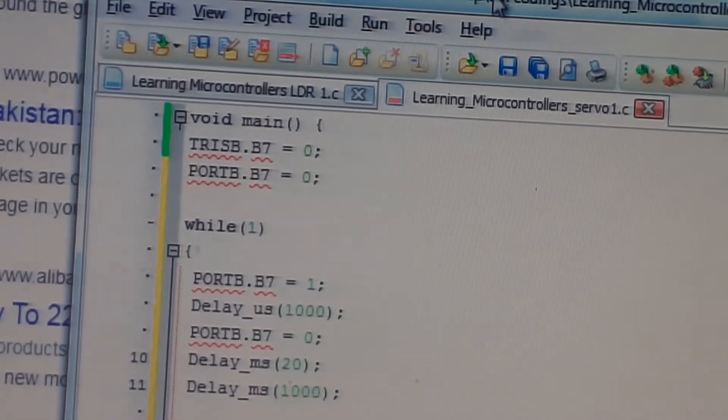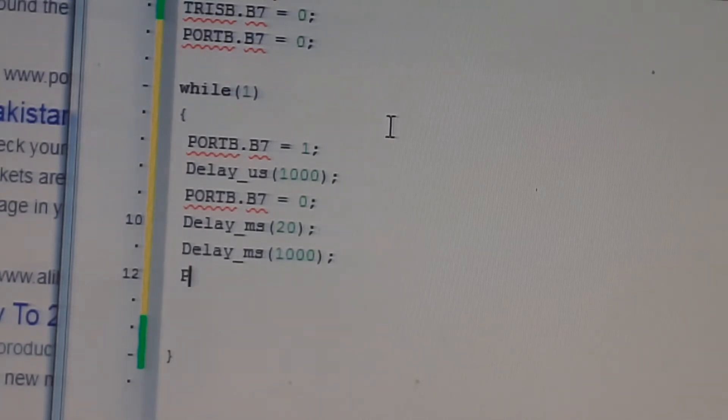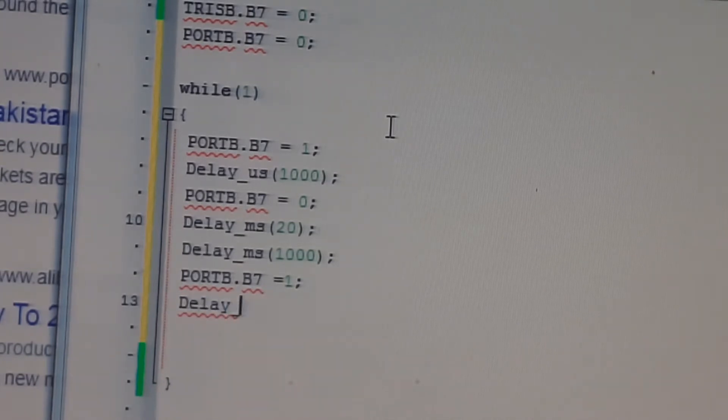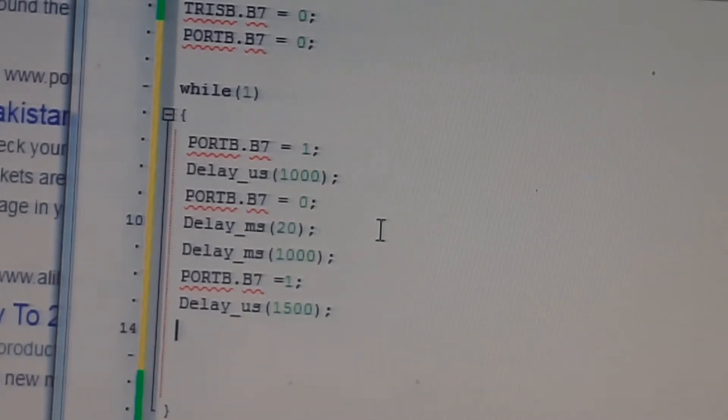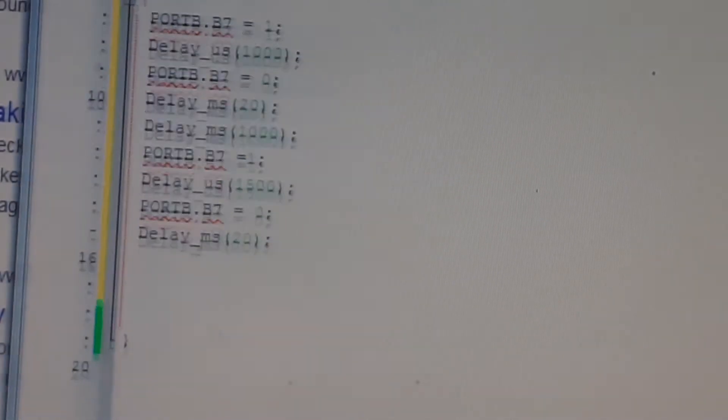When the motor has moved to the left, it returns to the middle value. For center position, set PORTB.B7 equal to 1 and give delay_us of 1500 — that is 1.5 milliseconds. The extreme left is 1ms, extreme right is 2ms, so center is 1500 microseconds. Then set B7 equal to 0.